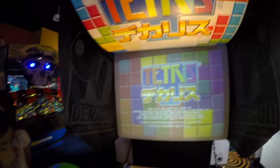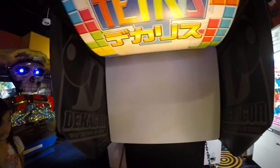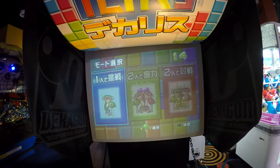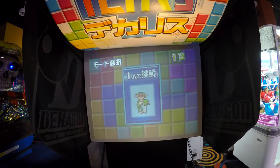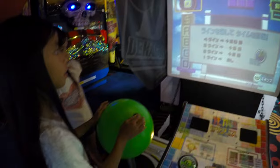Hi everybody, we're gonna play Tetris here with Rocky. Go ahead and start it up baby. There's a really huge screen here. This is the Japanese version, and you got these really huge balls here.